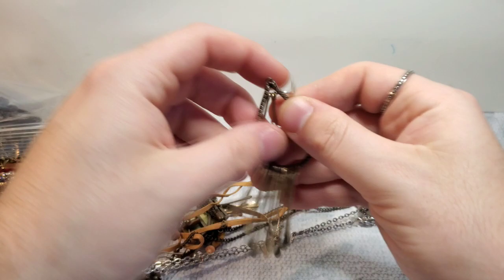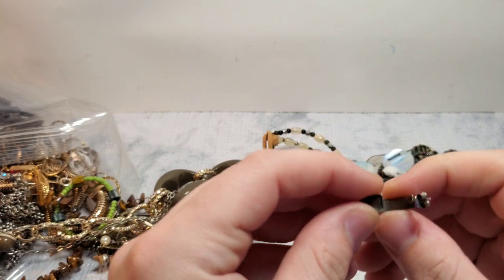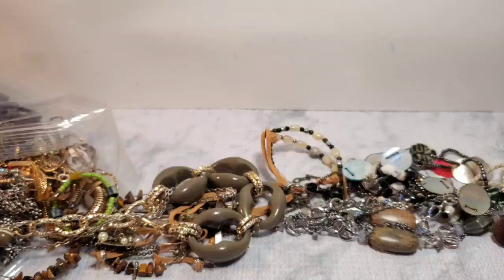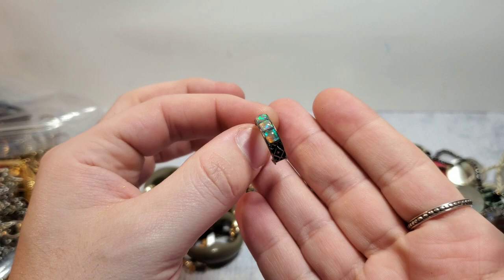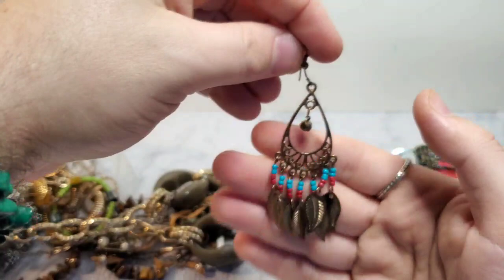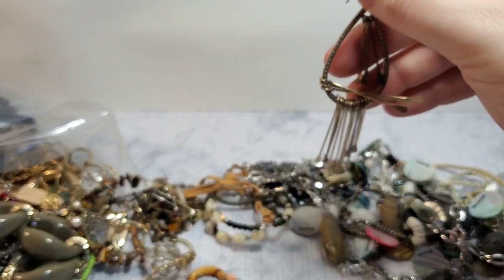We have another earring. This looks like silver. It is marked 925 and it does have an emblem next to it. So we'll have to do some research — that looks like maybe opal or abalone. Very pretty earring, hopefully we get the match. We have a little boho earring, and we got the match to this one. So we have the match — those are cute, very boho-y.